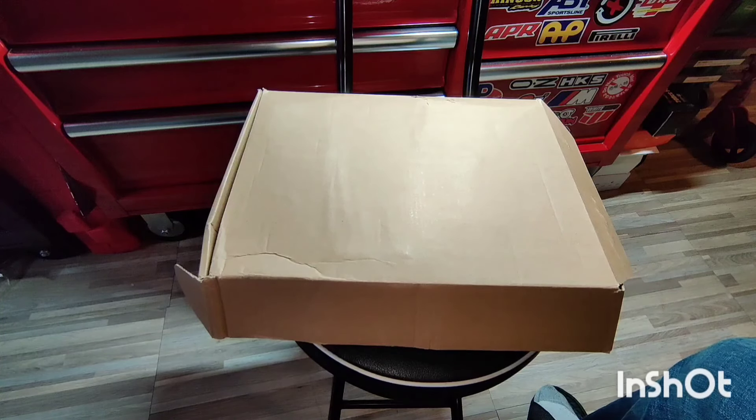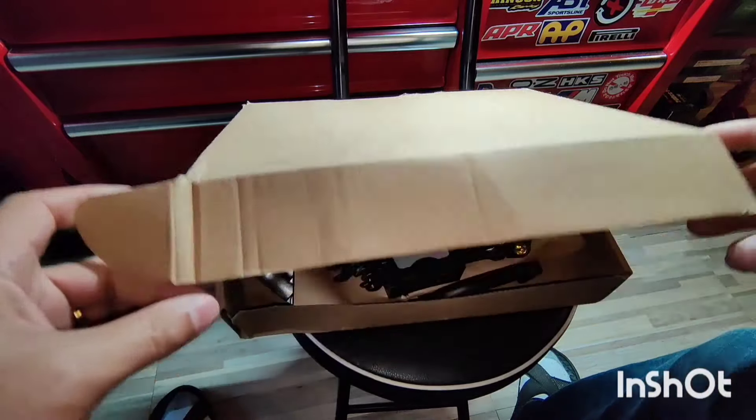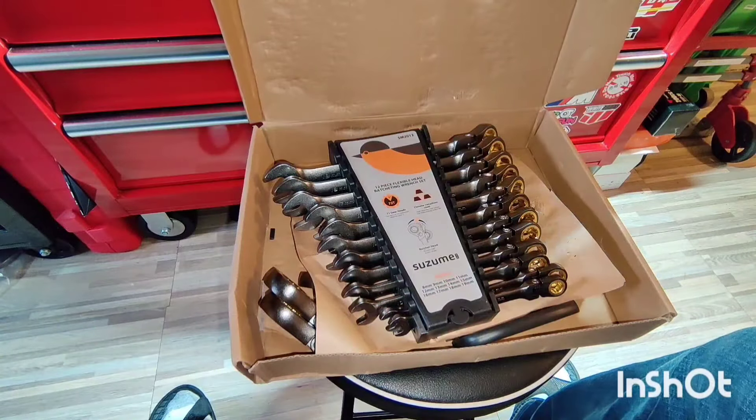Hey guys, this is Danny's Auto Repair. Today I'm gonna be doing a quick video on these ratchet wrenches by Suzumi. Let's open these up, and I want to give the guys a big shout out at Suzumi for sending me their product.